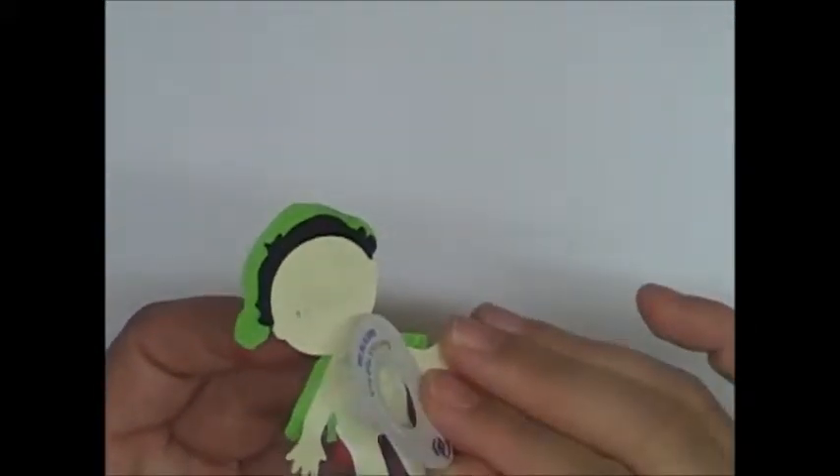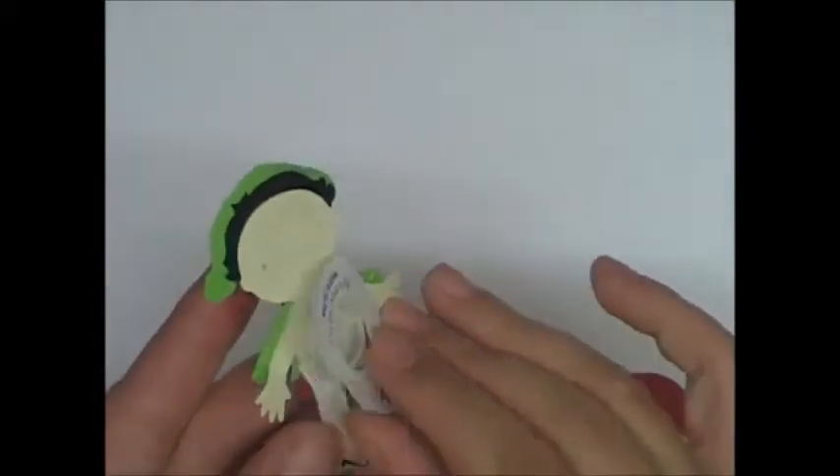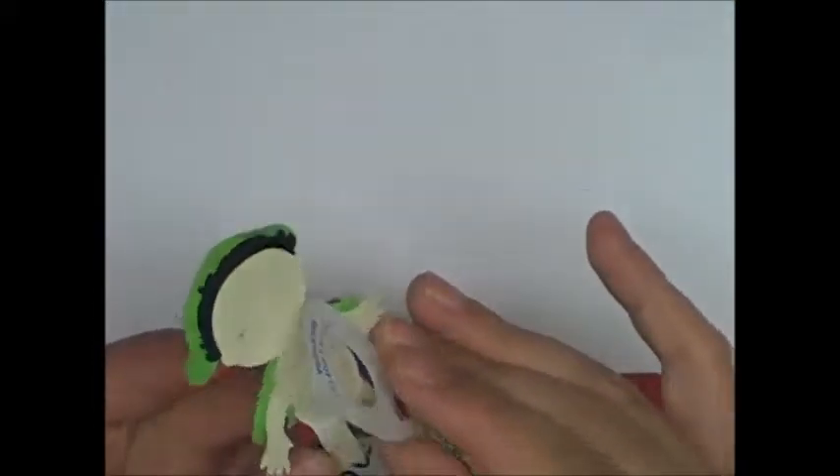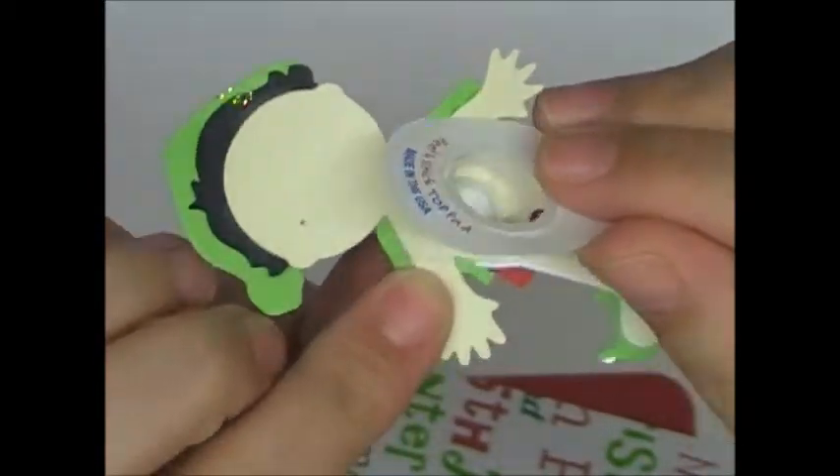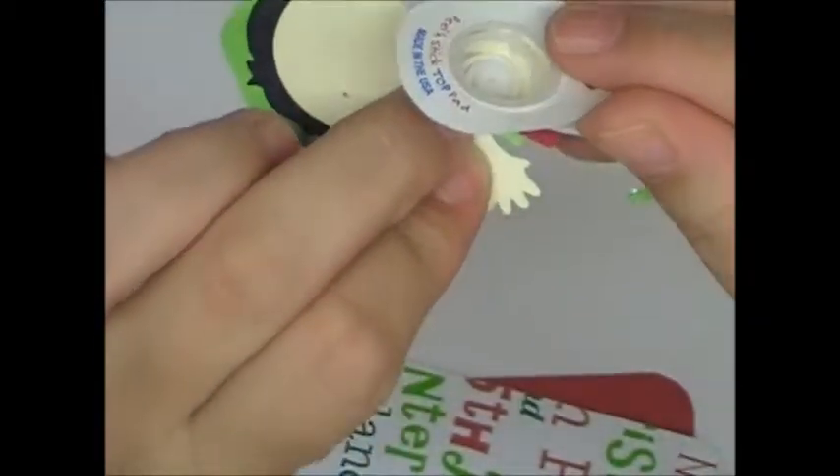And then what I did is I just took an action wobble. I know the Close to My Heart ones are a little bit smaller, but this is what I had handy so I just used a regular action wobble. And I cut, if you could see, this bottom part where it's just all sticky.